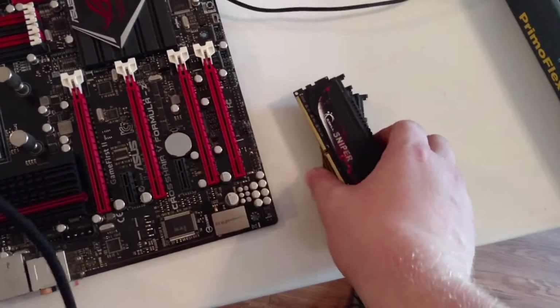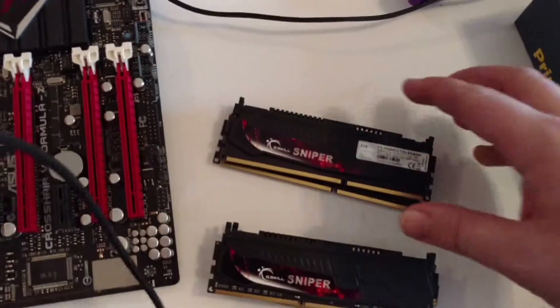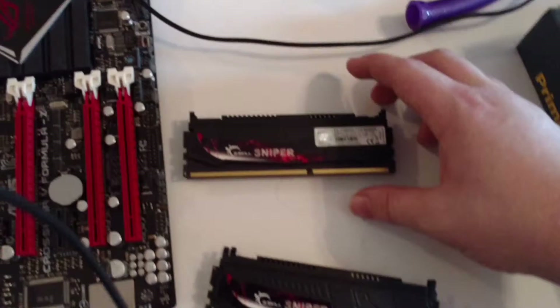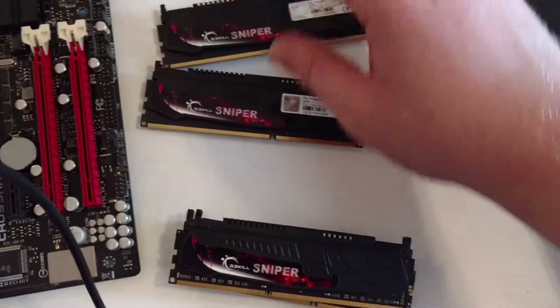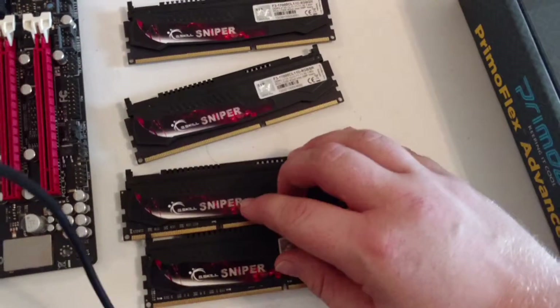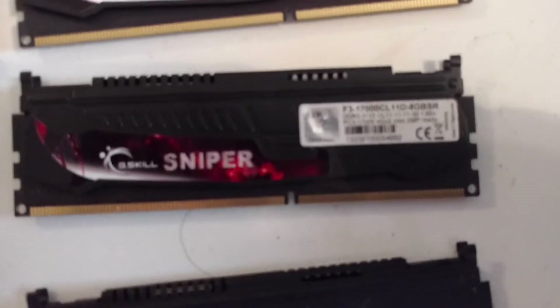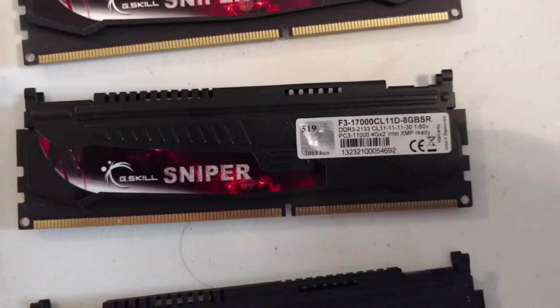My RAM kit — I've got actually two different kits, but they're both from the same manufacturer, and I bought them from the same Newegg item link. These are both 8 gig kits of DDR3 2133 megahertz RAM, and they both have CAS latencies of 11 — 11-11-30 at 1.6 volts. I've tried overclocking them before.